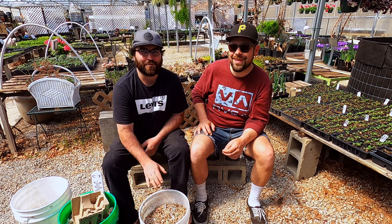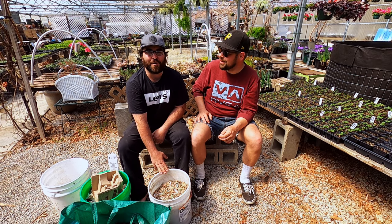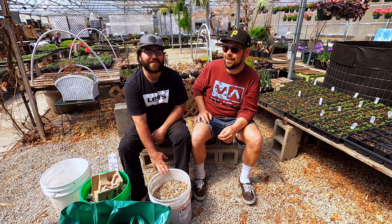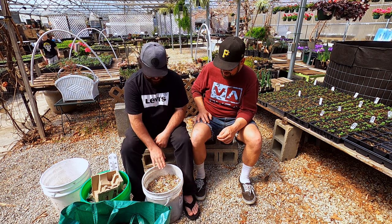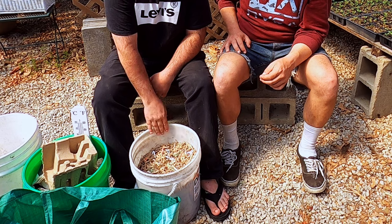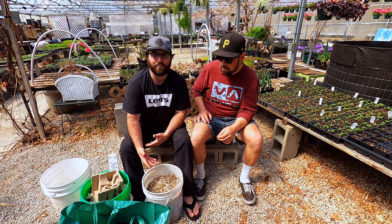I decided to do the exact opposite — I ordered some from Uncle Jim's that has a mixture and I'm going to do indoor only, and see which species survive, how well it does, and which ones come out dominating, just for fun. As you saw in another video I filmed earlier, no worms are trying to climb out. As long as you set up your bin properly you won't have that problem.